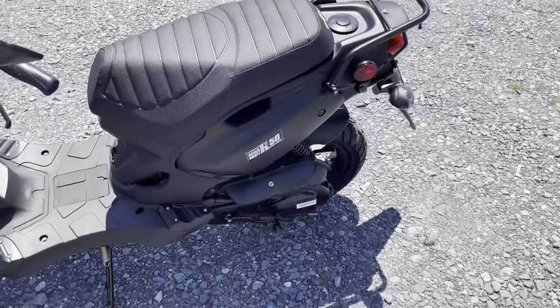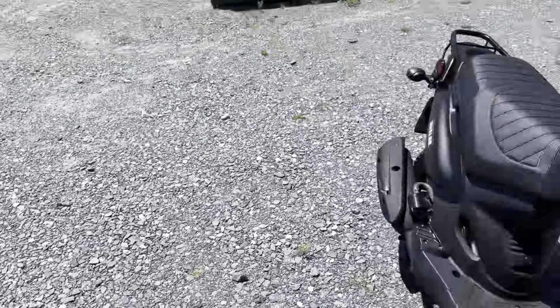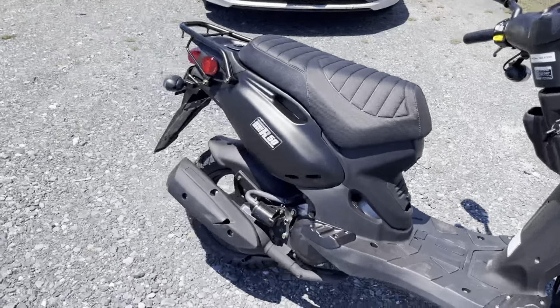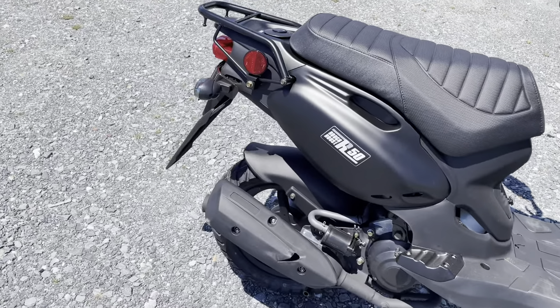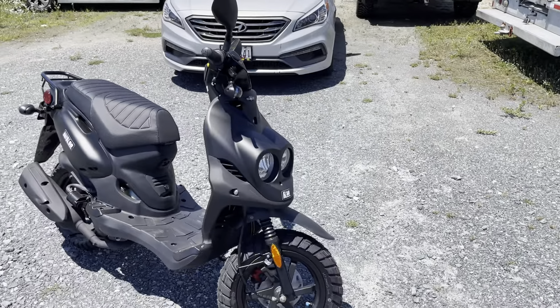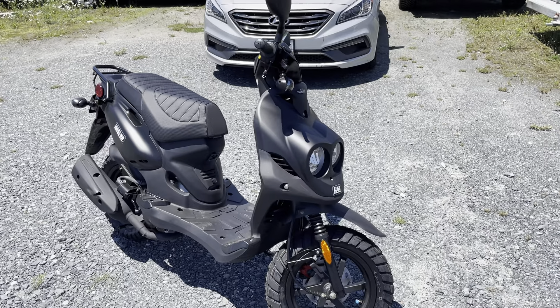You have a variator in the front, clutch in the back, and a belt in there. There's a hydraulic disc brake in the front — rotor and caliper visible right there — and a standard drum brake in the rear. There's also a USB port to charge your phone, and it's a great accessible bike for a lot of folks, with a lot of accessories available for the Roughhouse through ScooterWorks.